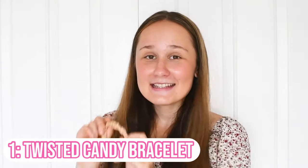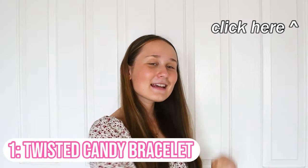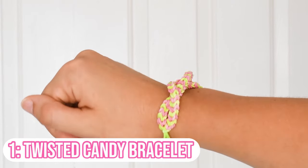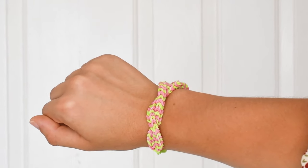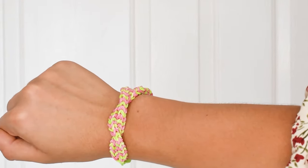The first bracelet I really recommend beginners to make is the twisted candy bracelet — this is actually my original design. It's basically two tight chains strung together, really simple and easy, and you can make a really cool candy-looking twisty bracelet. It's super cute, definitely go and make it.